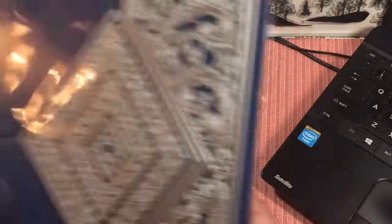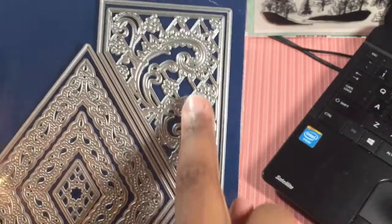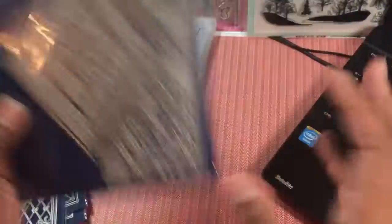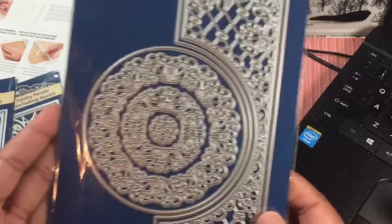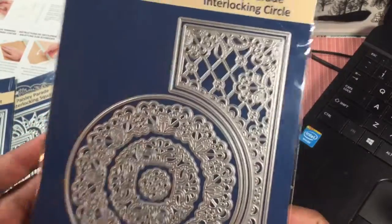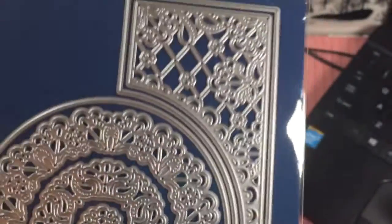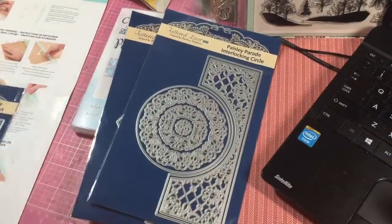Oh my gosh, is that not beautiful? Look at the detail in it — so fabulous. You can cut out the base and then cut out a detail on top. There's the diamond with the multiple sizes, and some of the projects they showed were so gorgeous. You really get a fabulous diamond. And then they had this lovely circle — interlocking circles. See that beautiful detail? Isn't that gorgeous? And I love this lattice paisley work in the background. It's beautiful.